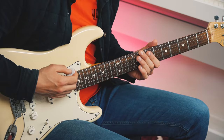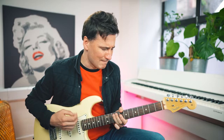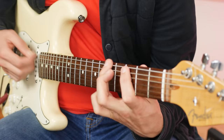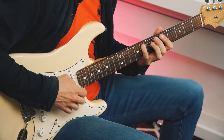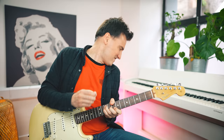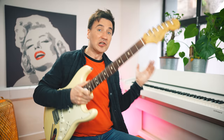Guitar Pilgrim here, and in today's episode we're gonna take a look at a fantastic riff by Little Richard — Lucille. I absolutely love this riff.